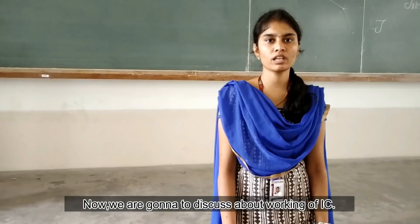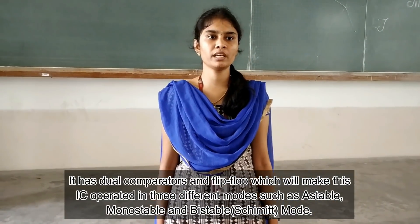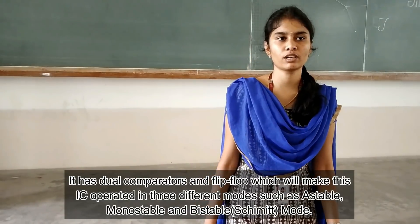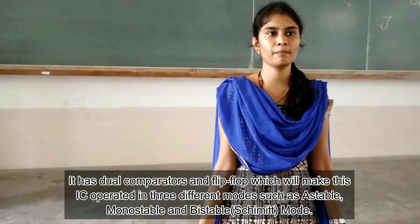Now we are going to discuss the working of the IC. It has two comparators and flip-flops which make the IC operate in three different modes: astable mode, monostable, and bistable.